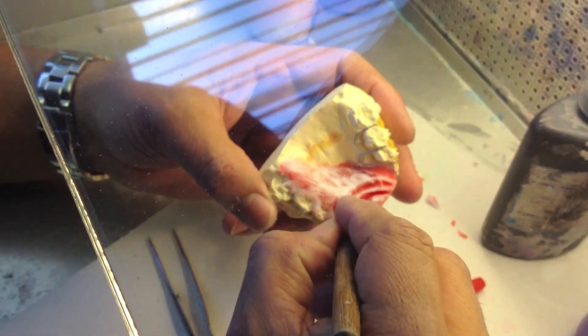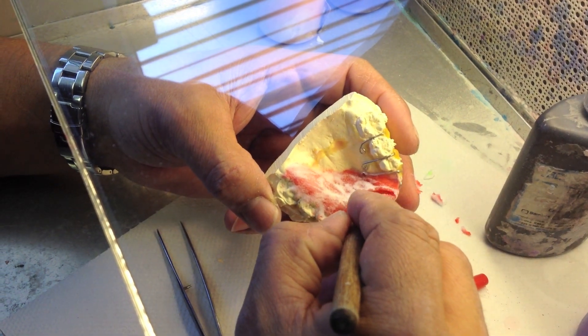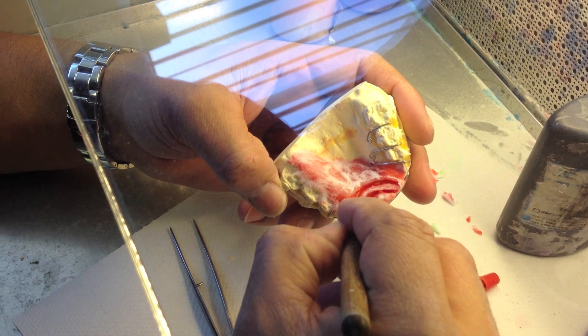He makes the top surface as dry as possible so that it will be able to carve like this and the walls won't slip in on you.